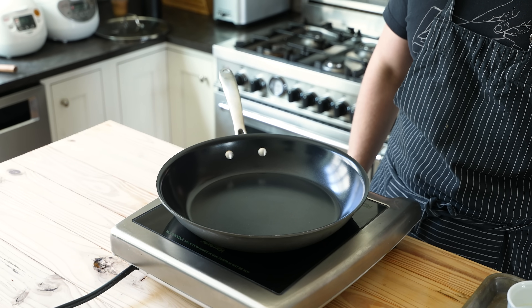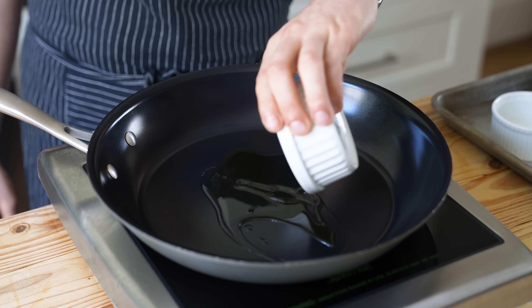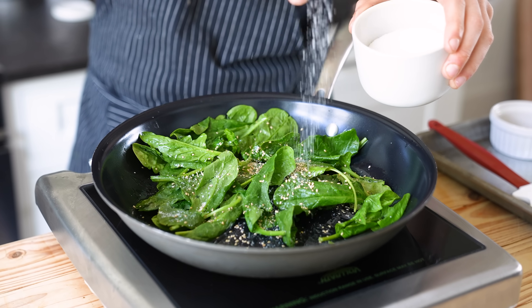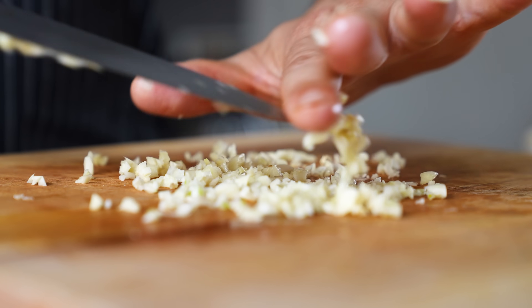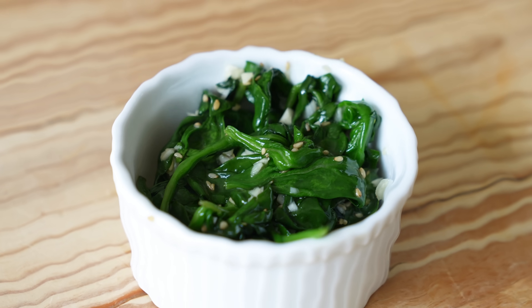Next, garlic spinach. Medium saucepan over medium heat — add one tablespoon or 14 grams of vegetable oil and one tablespoon or 14 grams of toasted sesame oil. Once hot, add three cups or 52 grams of fresh spinach. Optionally add a light sprinkle of toasted sesame seeds, season to taste with salt, cook stirring often until the spinach is wilted. Cut off the heat and finish with seven cloves of very finely chopped garlic — yeah, seven. Stir to incorporate and that's your spinach.